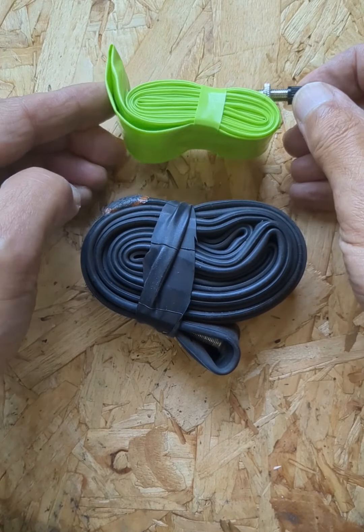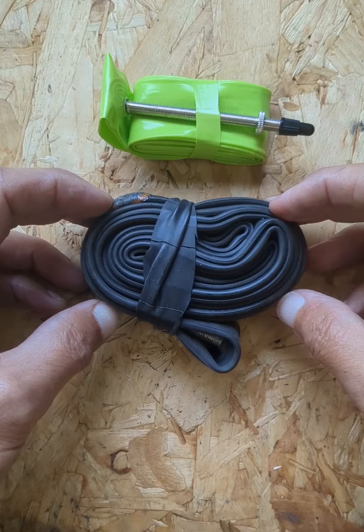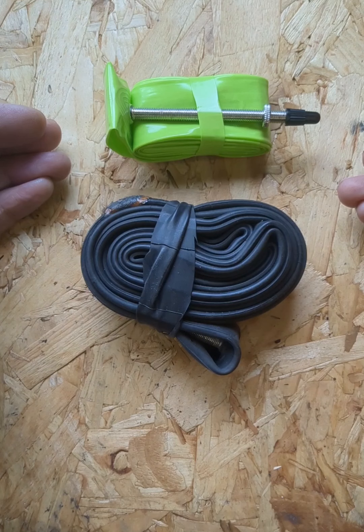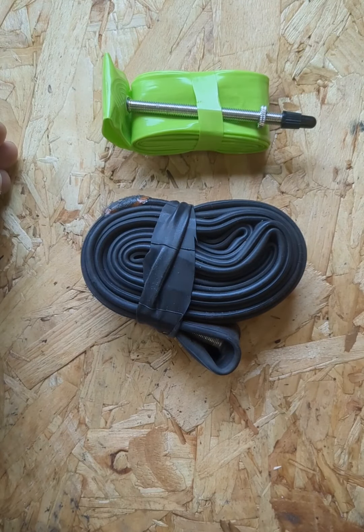TPU tubes like this one are amazing compared to their butyl counterparts. They're quite small, they're very light, and I found them almost as reliable. However, these do have some issues, and one of those issues is repairing punctures.